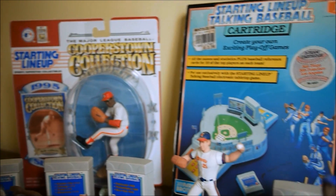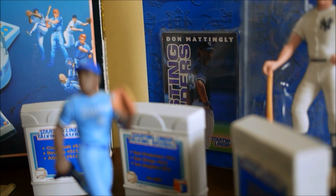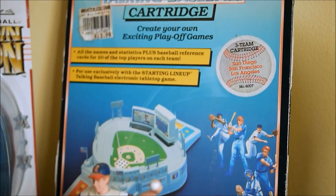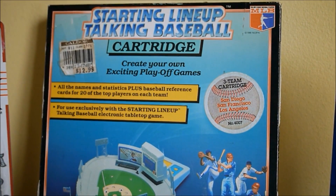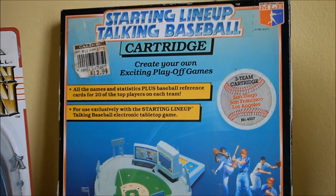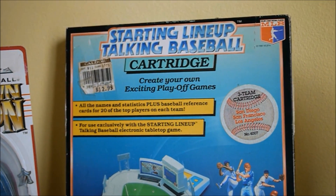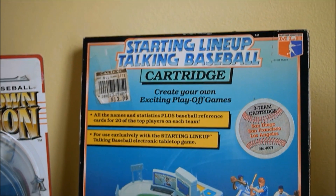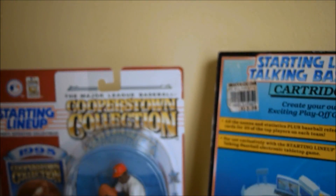The Cooperstown collection did come with cards, but those were much later than this game, so they must have gotten the Hall of Fame license later. Down here you can see cartridges — there are three to four teams per cartridge. Behind Jim Abbott is the packaging for one of the cartridges; you can see a $12.99 price tag. I only have six of the eight cartridges they made in all, and I think the game itself cost $99.99.